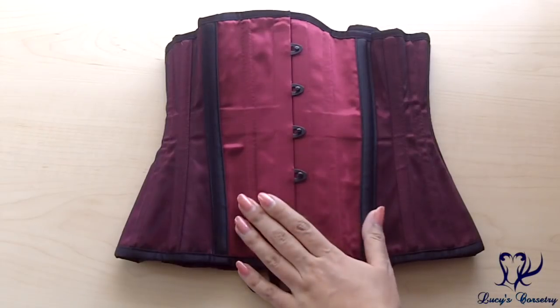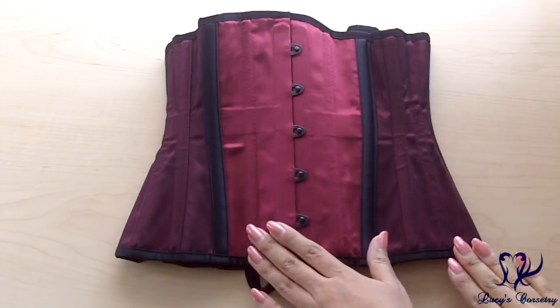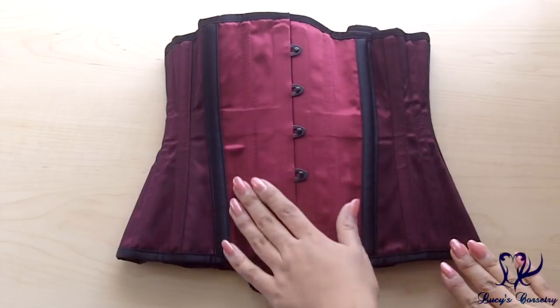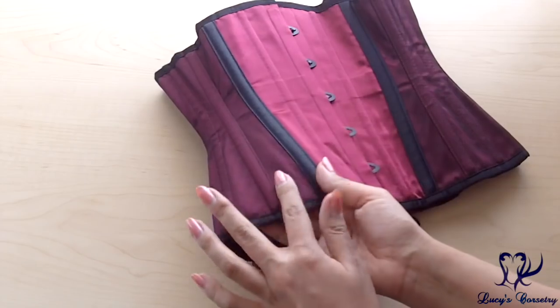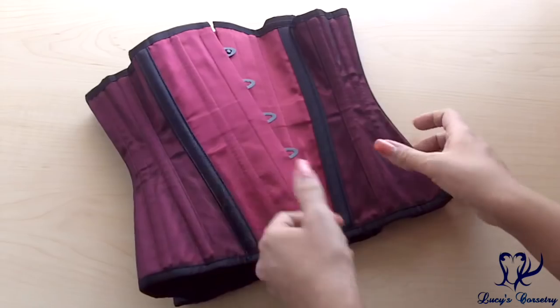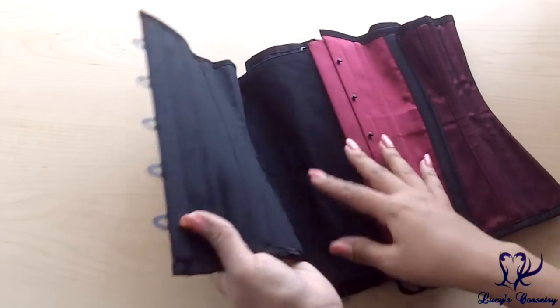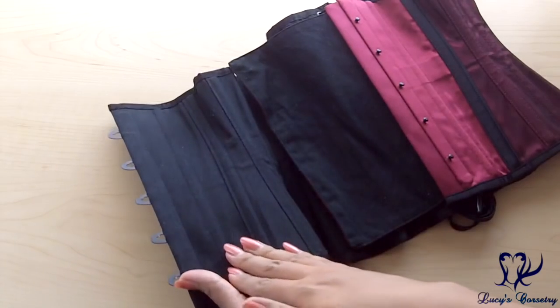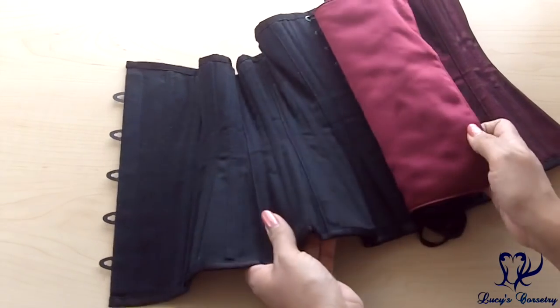Let's go to the tabletop portion of this review where I can show you all the other details close-up. Here is the ReStyle corset laid flat. For the materials, because I got the CU8 style, it has the burgundy satin fashion fabric with netting over the side seams. If you have a different style number your fashion fabric may be different, but on the inside they're all lined in black cotton twill, with the exception of the sports mesh corset.